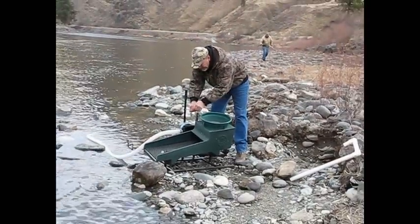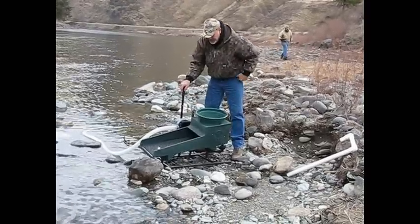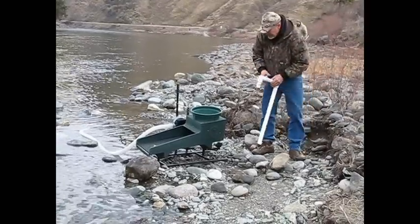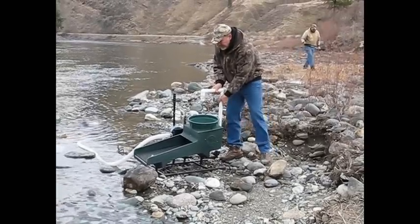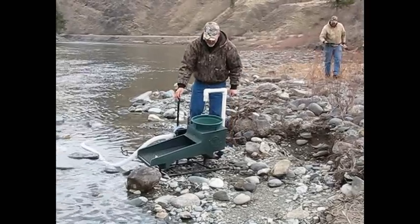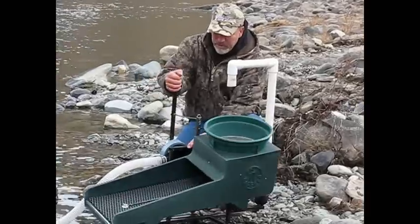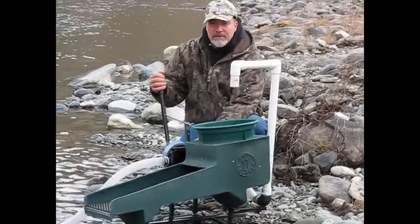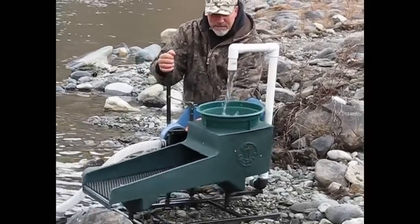It has a linkage. All you do is hook the linkage up to the rocker and you can see it rocks back and forth. Then we have a spray bar. We mount the spray bar on top because we need some way to wash our material. In the old days they dipped from the water into the high banker. Now, when you pump the handle you can see we have a spraying action, but the leverage also works the rocker at the same time.